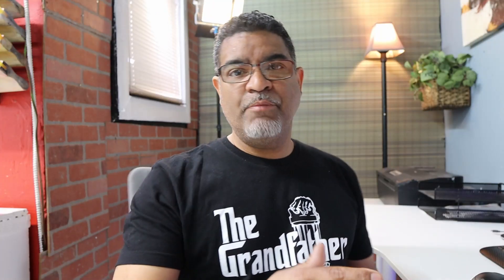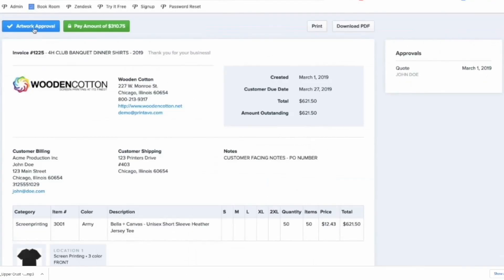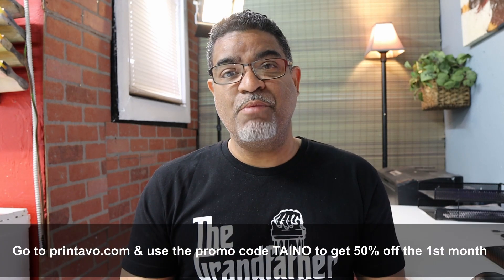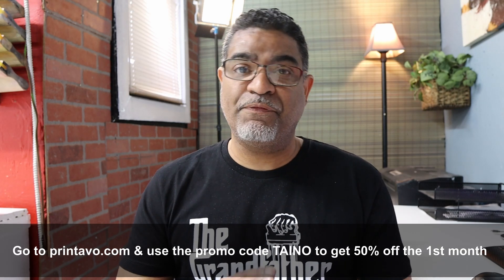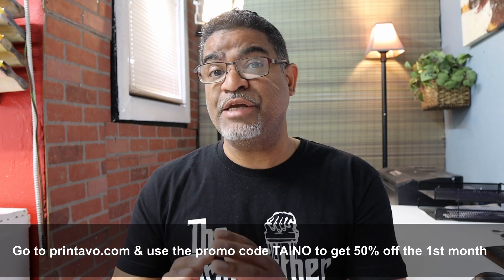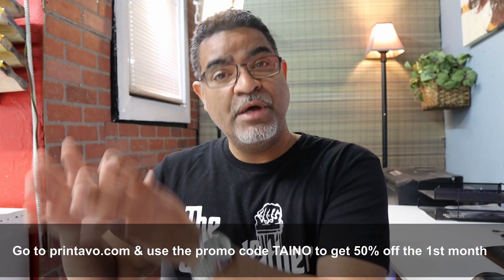Before we jump into Photoshop, I want to thank our sponsor for today's video: Printable. If you're having issues managing orders or deadlines, I highly recommend Printable. It's a simple management software that helps you manage orders, handle scheduling, automation, and online stores — whether you're a small or big print shop. Go to printable.com and use the promo code to get 50% off the first month. There are three packages to choose from based on your shop size.